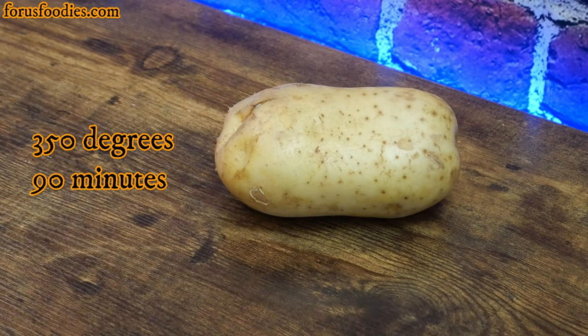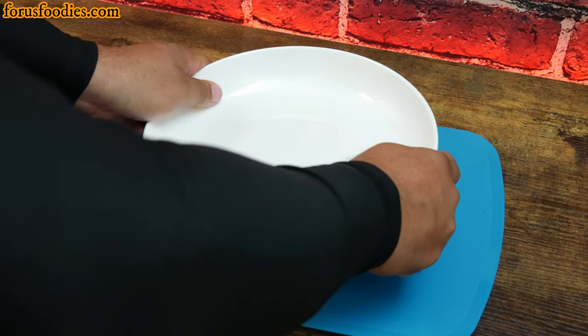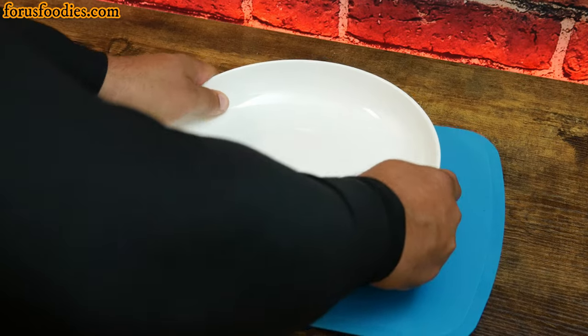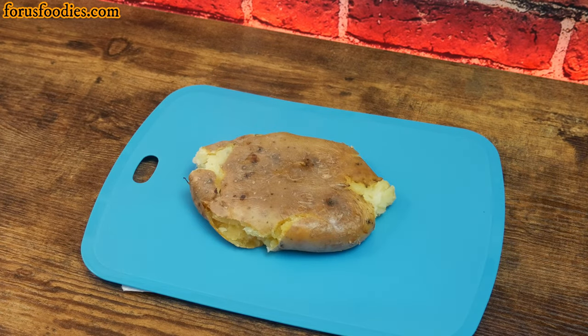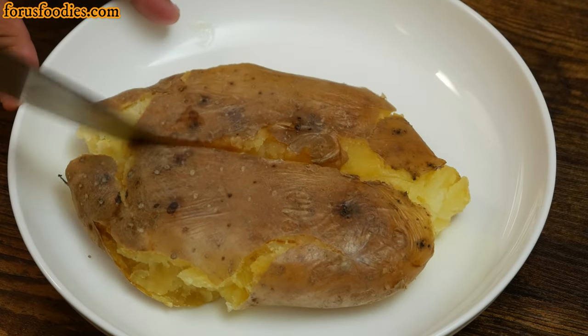Set your oven to 350 degrees for about 90 minutes and make sure it's preheated. When it comes out, it's nice and soft. I take a plate and I smash it down because I like it this way, but you don't have to. You can just cut it right open and start eating it right away.